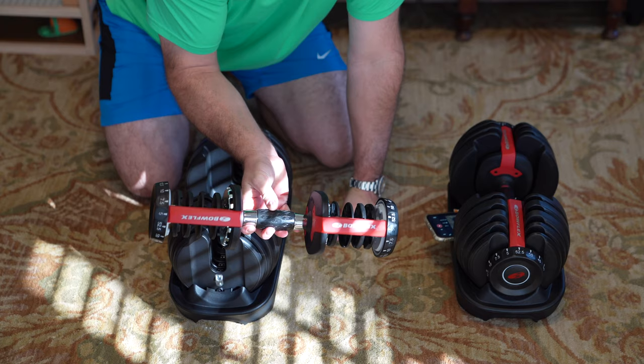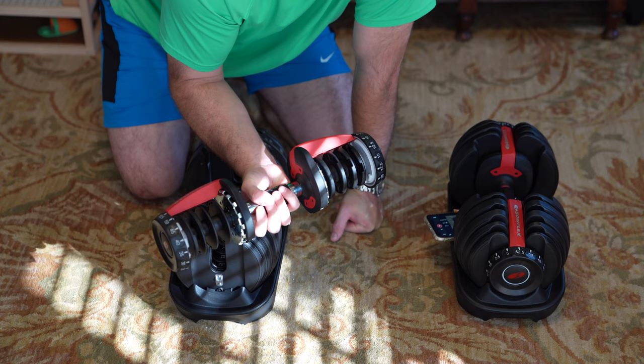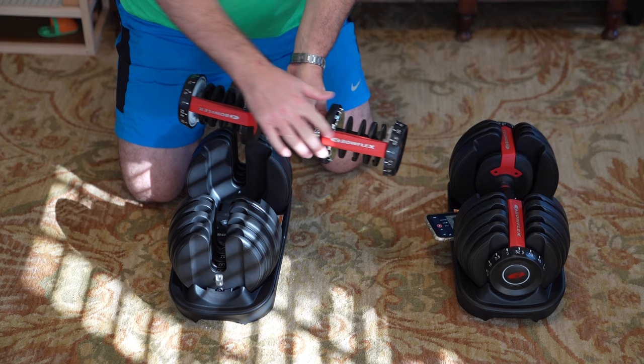You can see this has a very nice grip in the middle — it's kind of a rubberized type material. It feels really good in your hand, especially if you're sweating.